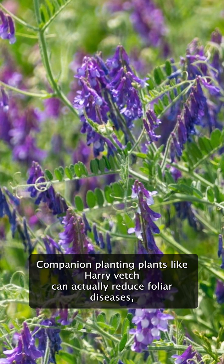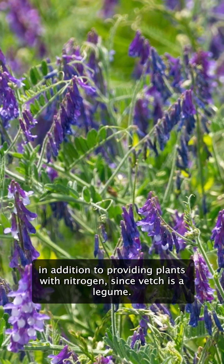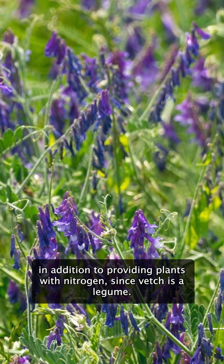That splash up can take diseases up to the leaves where they can flourish and multiply. Companion planting plants like hairy vetch can actually reduce foliar diseases in addition to providing plants with nitrogen, since vetch is a legume.